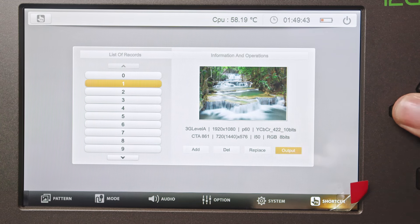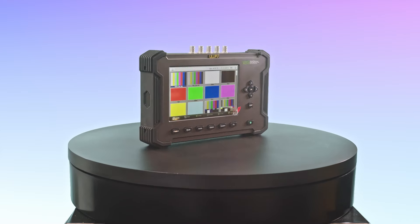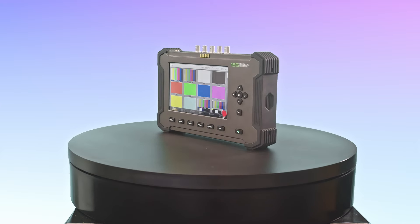This device supports over a hundred shortcuts. The SG12G signal generator is a powerful tool for any professional working with video and audio signals. Its comprehensive features and user-friendly interface make it an indispensable asset in the field.